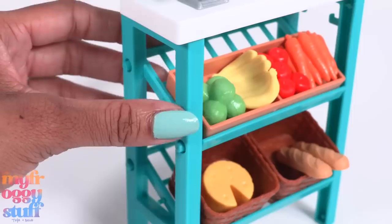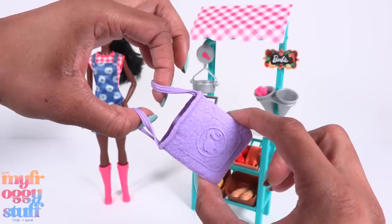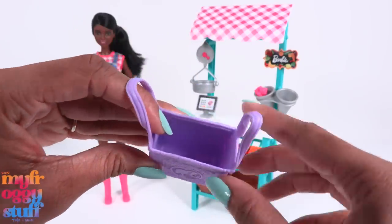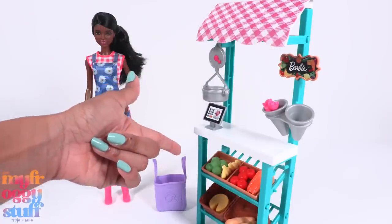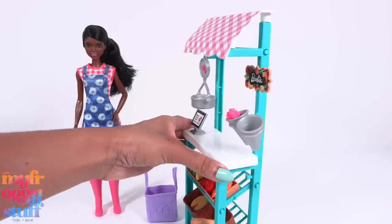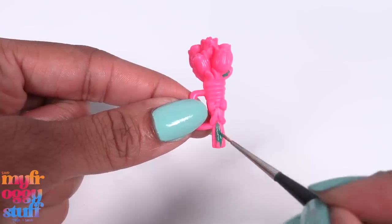On the other side there is a place to hold flowers, a Barbie sign, and a pink and white awning. The stand has a wood grain texture but it's painted a greenish-blue color. We have a purple tote — like a reusable grocery bag — however I do wish it was made of fabric. I would have loved to see the legs of the stand in brown, but that's just me. For the most part, I think this is a pretty decent play set.